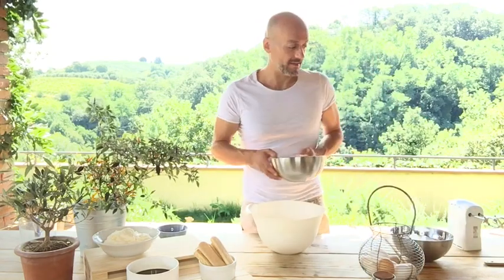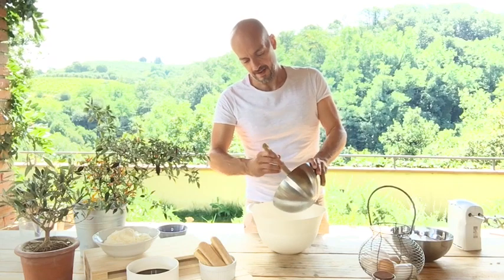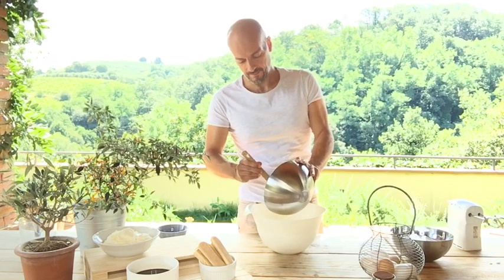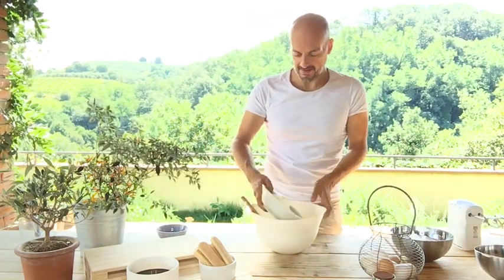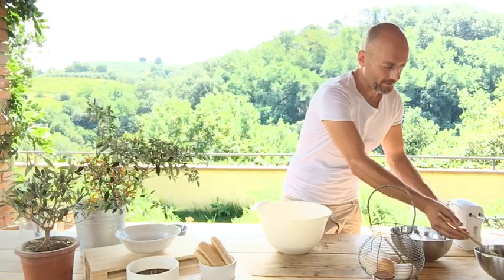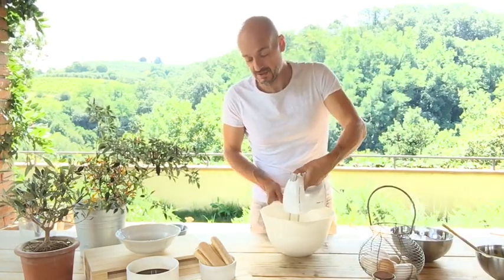First of all we add the beaten yolk into a bowl like this, and then we add the mascarpone cheese — we put everything inside. And now we beat everything together, just one minute.